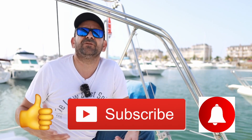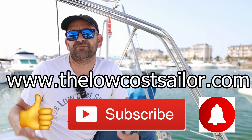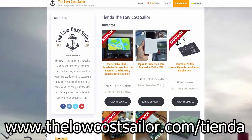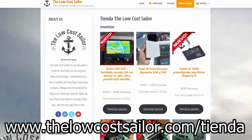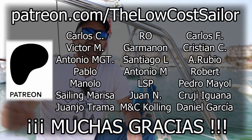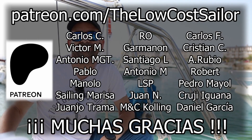Thank you so much for your attention, sailors! I sincerely hope you found today's episode enjoyable. If that is the case, kindly give us a thumbs up, subscribe to our channel, and click the bell icon to get notifications whenever we release a new video. You have all the links both in the video description and in the post on our website, www.ruyo.thelowcostsailor.com. If you need to stock up your boat with anything, take a stroll through our online store. And we are genuinely grateful to our Patreons who provide unwavering support, which enables us to continue creating videos. See you in a couple of weeks in a new episode of the Low Cost Sailor!